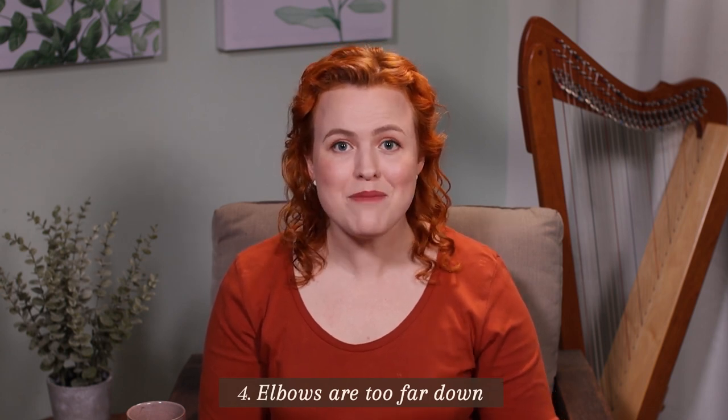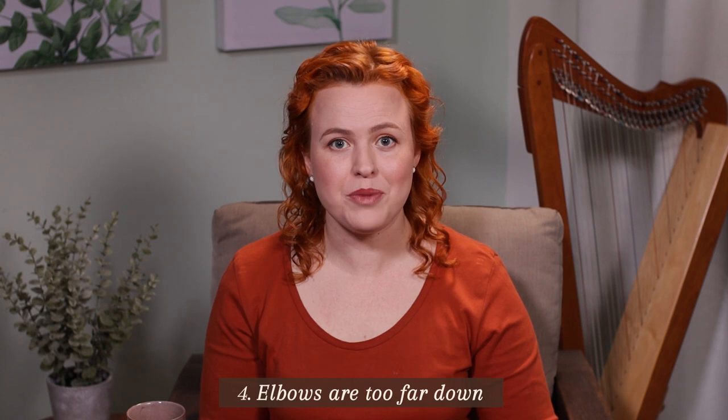It can be difficult to remember all these things when you're learning a new piece. I wish I could be there with you during your practice time to remind you and help you create good habits. That's why I created video courses where we guide you through learning a piece with constant technique reminders as you go. You can get your first course free — I'll put the link below.